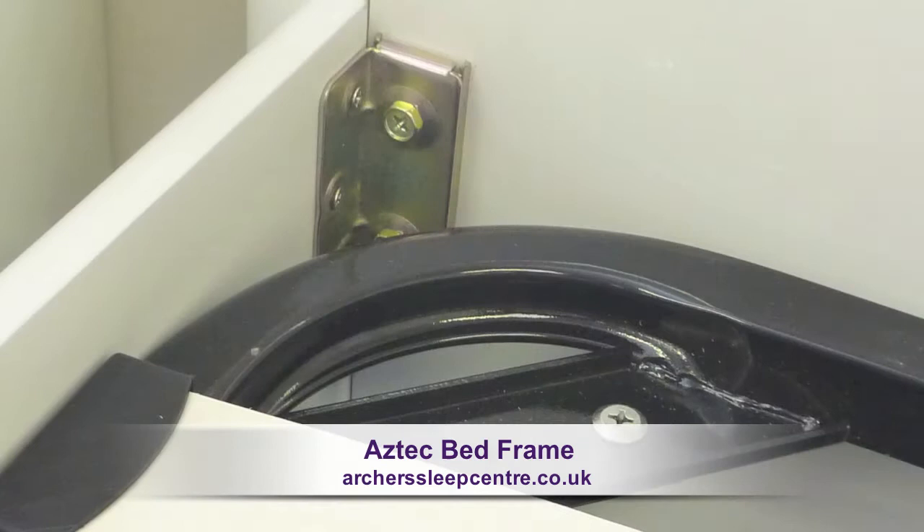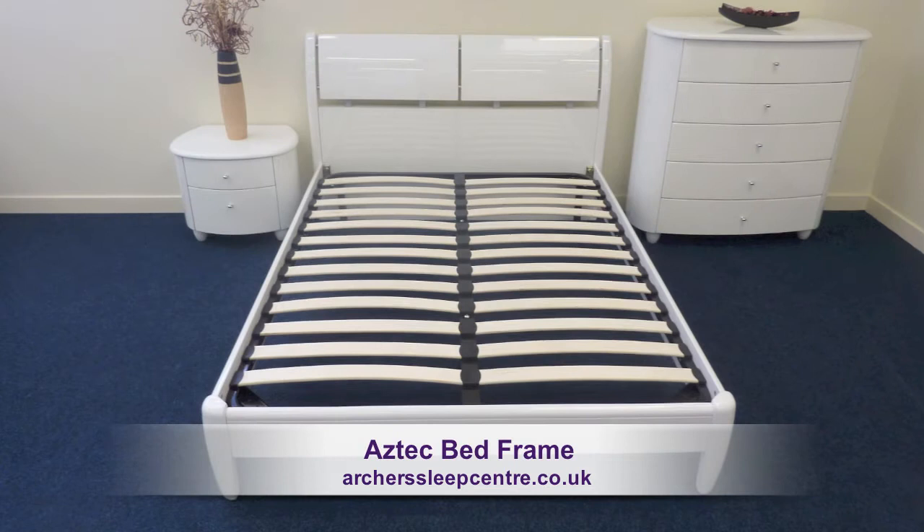A fashionable low foot end helping to enhance the feeling of space. Supporting the mattress is a strong sprung slatted base which sits within the frame.